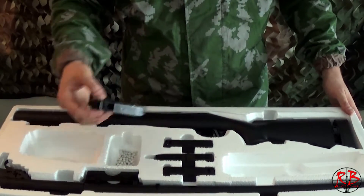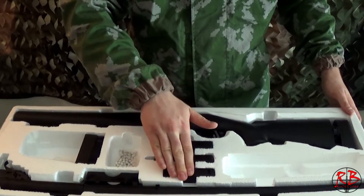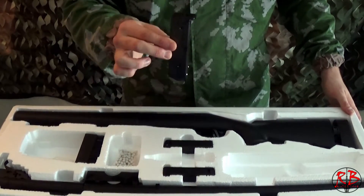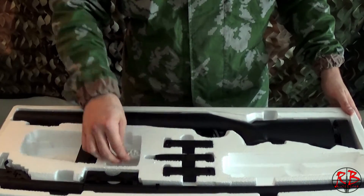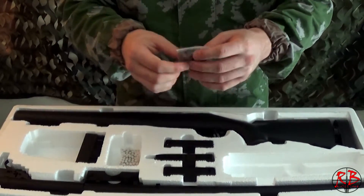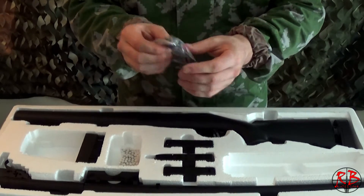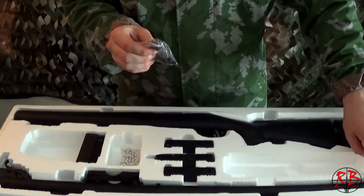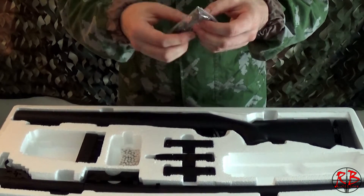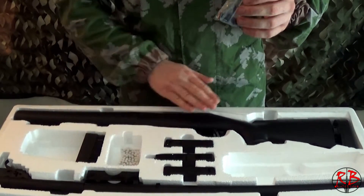You also get three magazines, a BB loader, BBs, an attachment for the BB loader, an attachment for the outer barrel which allows you to attach a silencer, and various bolts and hex screws to attach the receiver to the main body.